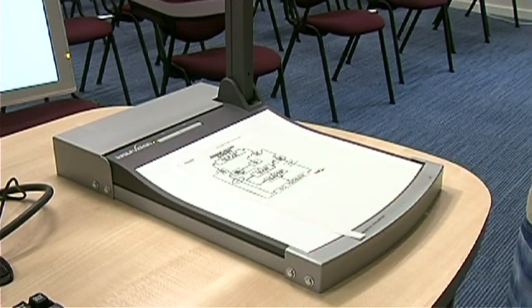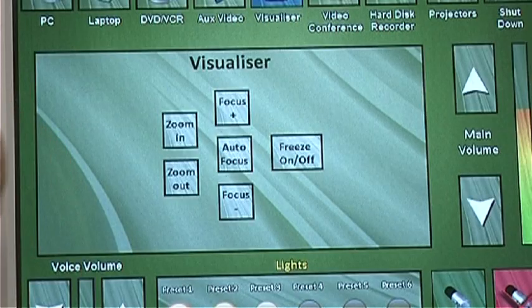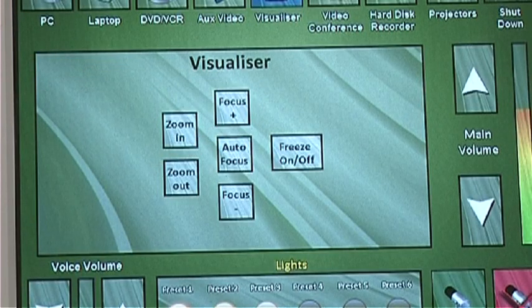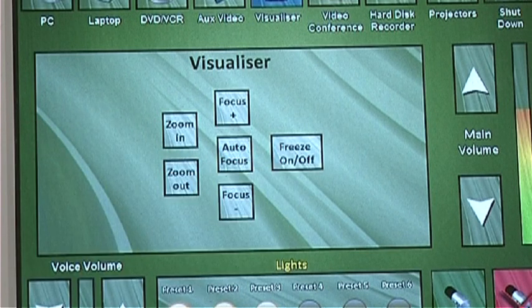Simply place your chosen material on the Visualizer. The limits of the camera's vision lie just beyond the white surface. The camera should focus automatically, but there is a manual override if the camera is having trouble. There is also a freeze image option, so you can keep an image on screen whilst adjusting things under the camera.